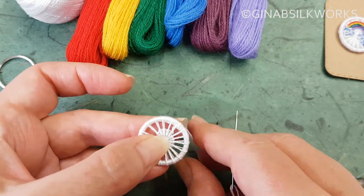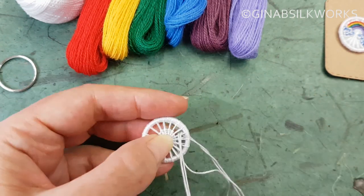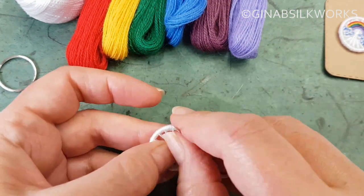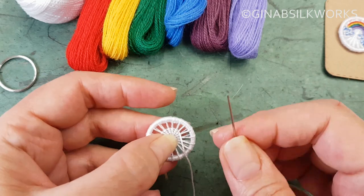Now obviously if you are left-handed you may be working this in opposition to how I'm actually currently working it, if that makes sense.